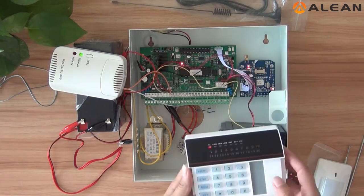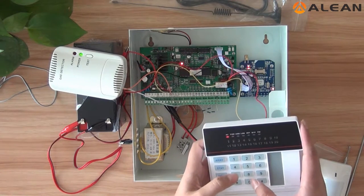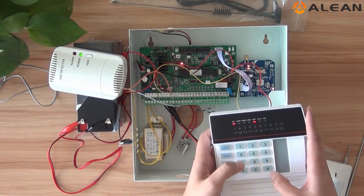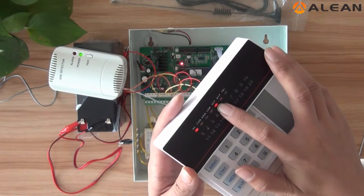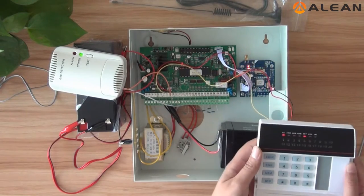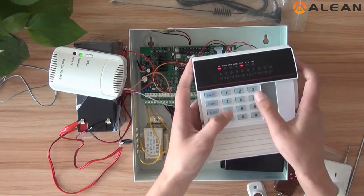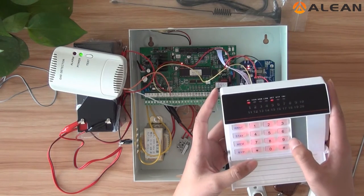Now we need to turn off all the wireless detected zones. We need to enter the programming mode. The command is 0, 1, 2, 3, 4, 5, then the pound key. Now the Set indicator is lighting. The command to turn off all wireless detected zones is 730 pound key. Now all wireless zones are turned off.